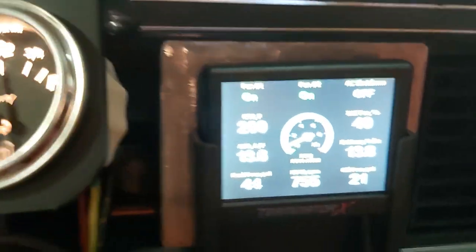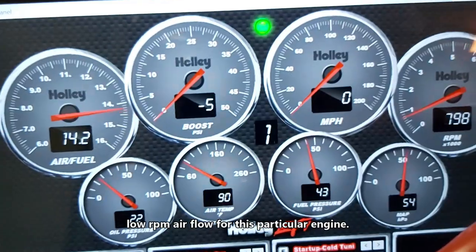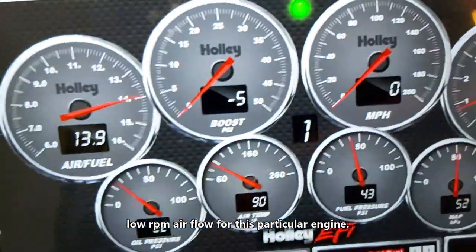I'll take you outside right now and show you. I'm not sure how I got this working, but it wasn't working and now it is, so I must have pressed something on here. Anyways, I'll read up on it — I'll go outside the car now and show you.